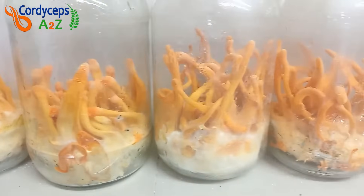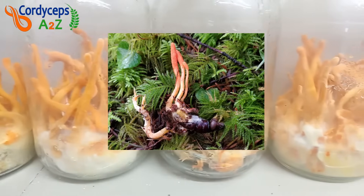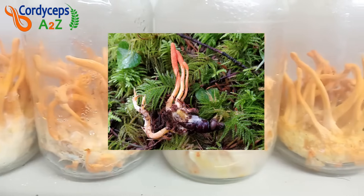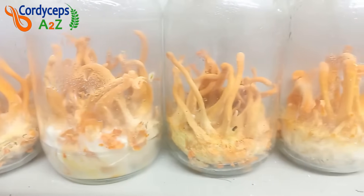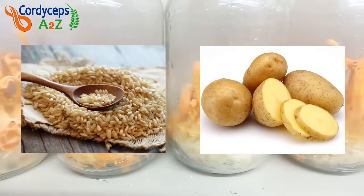Cordyceps militaris mushroom is a fungus that lives on certain larvae of insects in high mountain areas and grows there naturally. But we can also grow Cordyceps militaris mushroom in a controlled environment lab with 100% vegetarian ingredients.